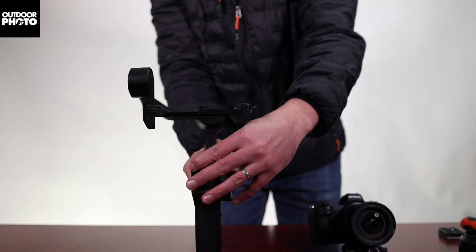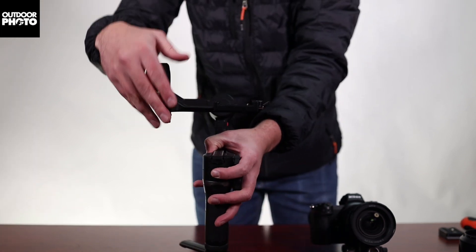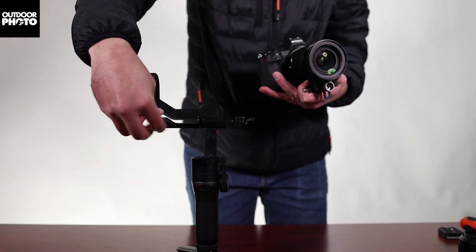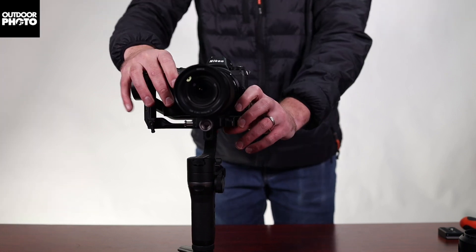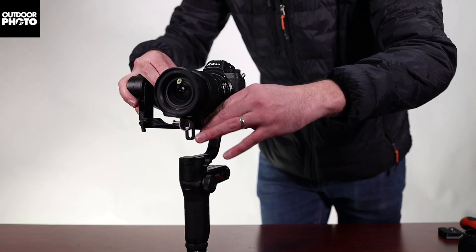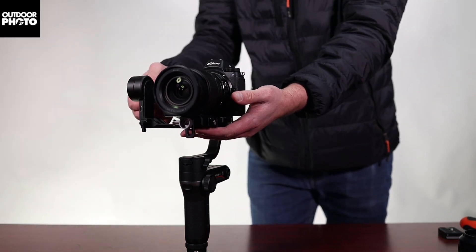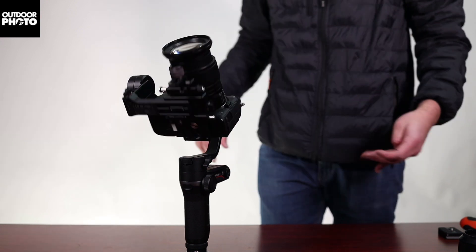There are three points you can lock: you've got your pan, your roll, and your tilt. We're going to start with the tilt. Slide the camera into the base plate — you'll hear a clicking sound because there's a quick release lock so your camera cannot fall off. Once you've connected the camera, lock it off on the side. Then unlock the tilt lock and you'll see how the camera swings.